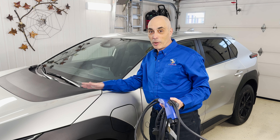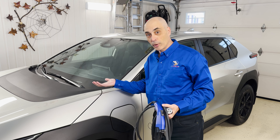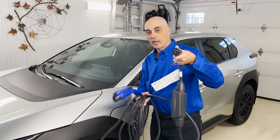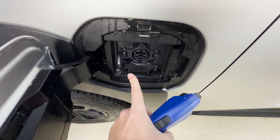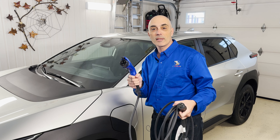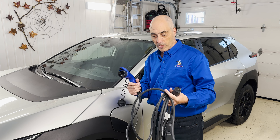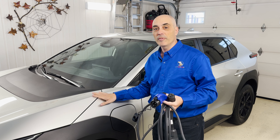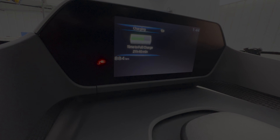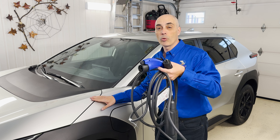So you've got yourself an EV and now you need to charge it. The good news is most new cars, including the Toyota BZ4X, come with a 110V adapter — this is the most common one you'll find in North America, a J1772, and it's quite standard. The big thing is with an EV like this model, it will take you 20-plus hours — a whole day's worth of charging at a very slow rate.